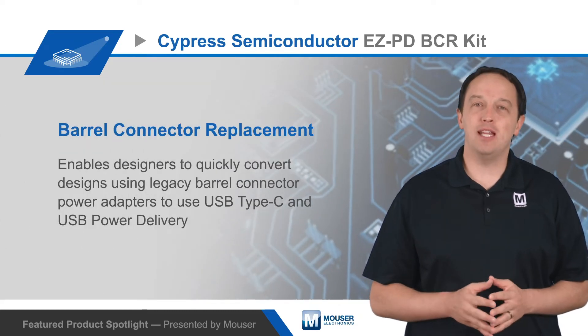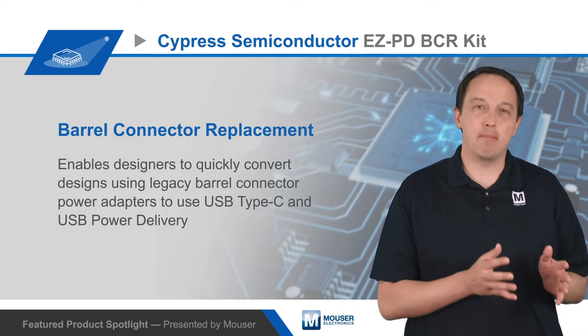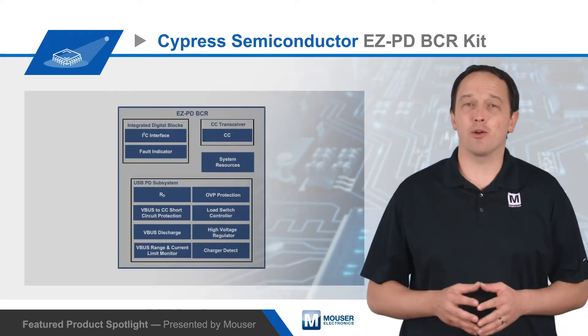Cypress Semiconductor's EZPD-BCR kit enables designers to quickly convert designs using legacy barrel connector power adapters to use USB Type-C and USB power delivery.